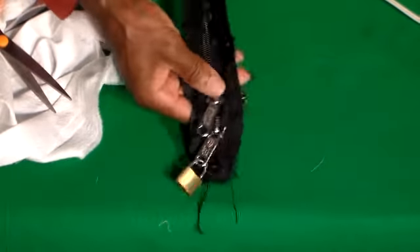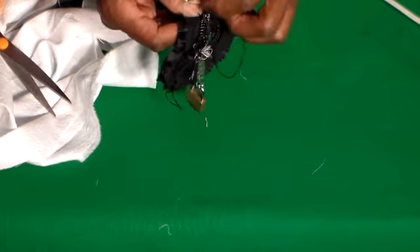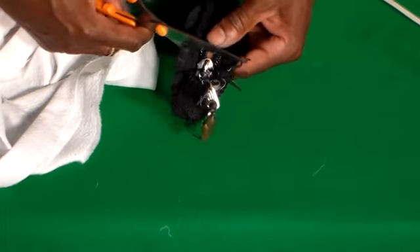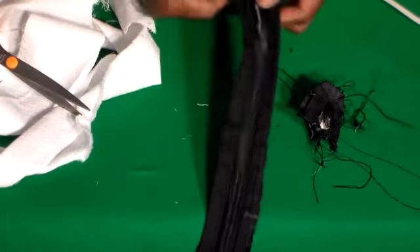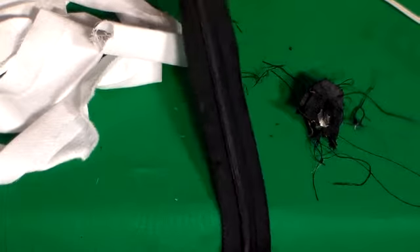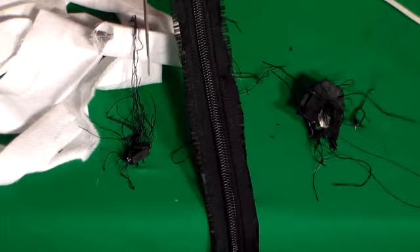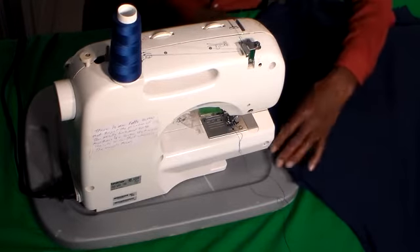I'm going to clean up the zipper — this came from a duffel bag. We don't need both pulls on here, so we're going to pull this back and cut the top one off, just like that. I'm getting rid of some of the strings. This is going to be the front zipper. I'm going to go ahead and sew it first.